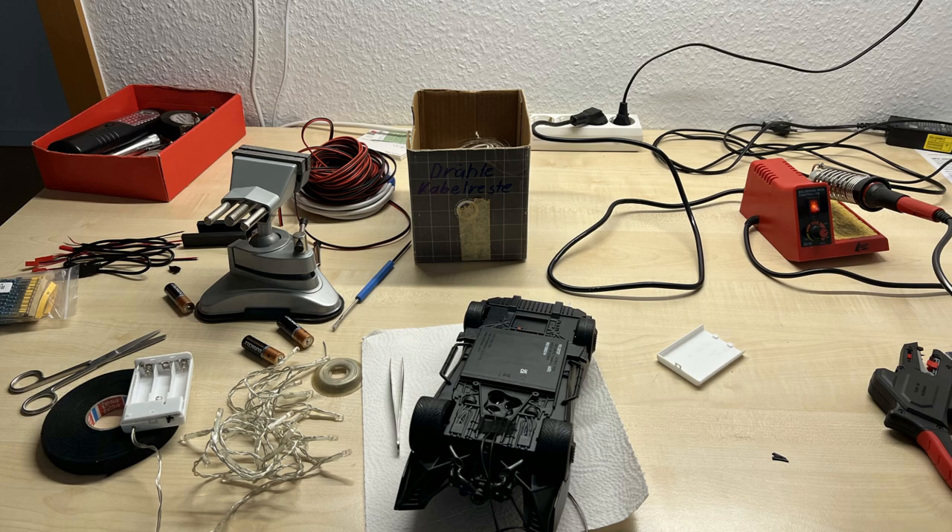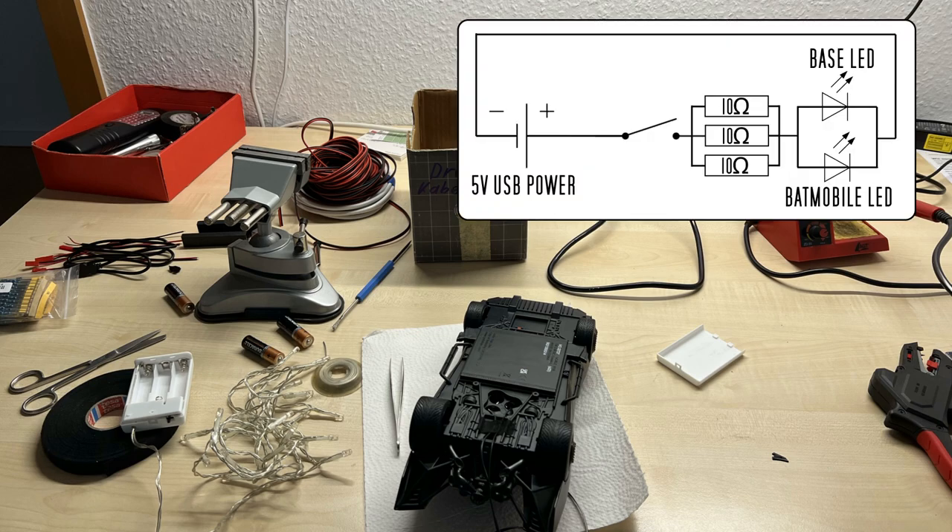The LED cable that I'm using came with a battery pack of three double-A's, so the Batmobile as well as the LED cable for the base both run on 4.5 volts, while the Batmobile draws 70 milliamps and the LED cable draws 60 milliamps. To reduce the 5-volt input from the USB cable, I soldered together three 10-ohm resistors in parallel.